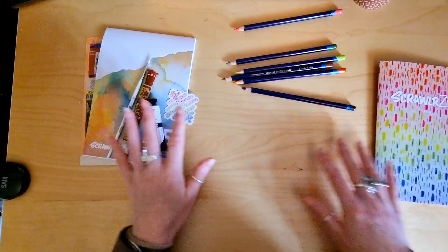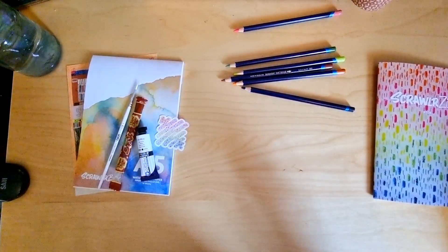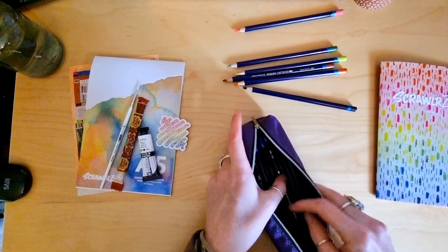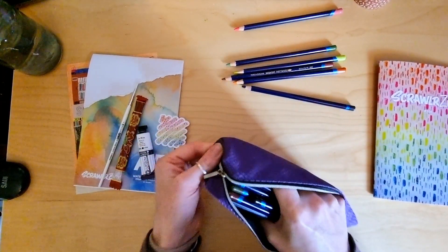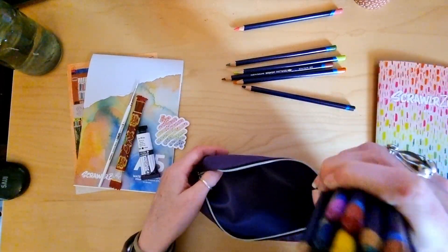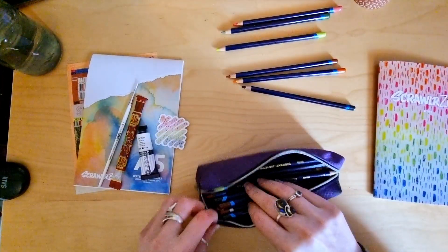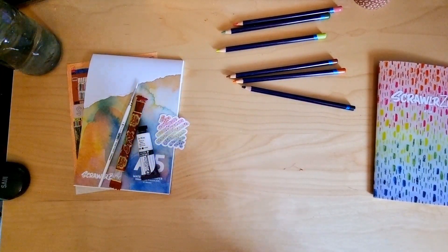I'm going to get some water so we can swatch these — I will be back in a moment. Right, I am back. I've just remembered I've got a fairly nice little selection of Inktense pencils here, along with some watercolour ones. I've got a nice selection of colours already, so I can add to my collection. Let's see — sherbet lemon, lime green — not quite the same. Maybe I'll have some duplicates, but I'll add to my collection.